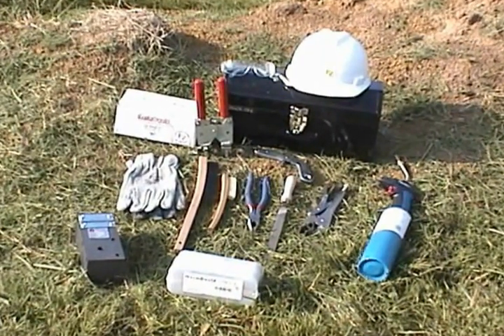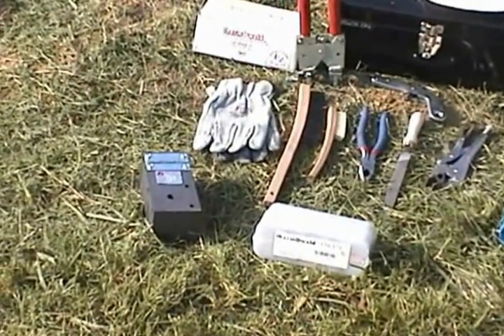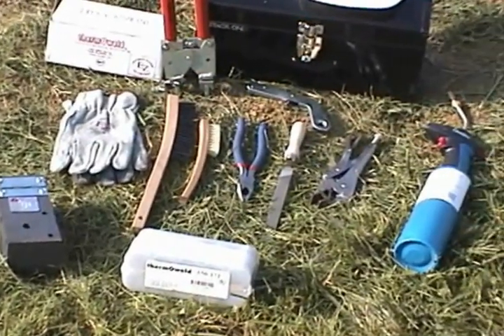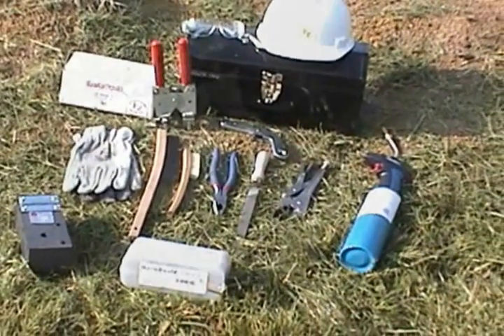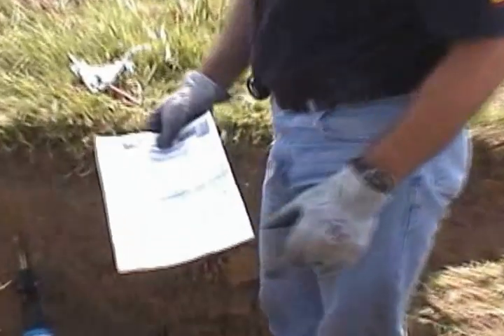They include the proper Thermo-Weld mold and weld metal for the connection you'll be making, safety glasses, gloves, file, pliers, crimping tool, a natural bristle brush, a wire brush, flint igniter, propane torch, and handle clamps.